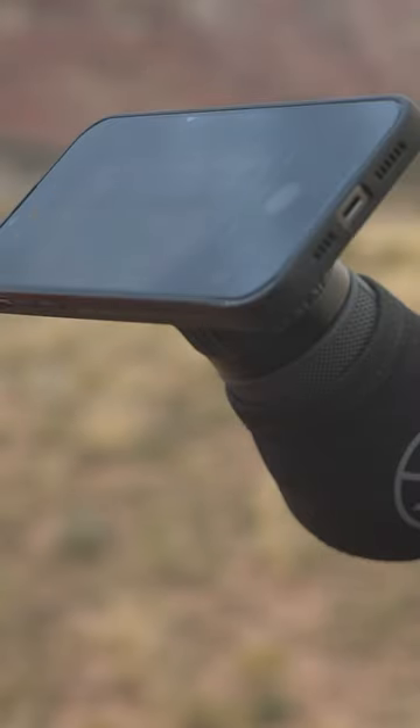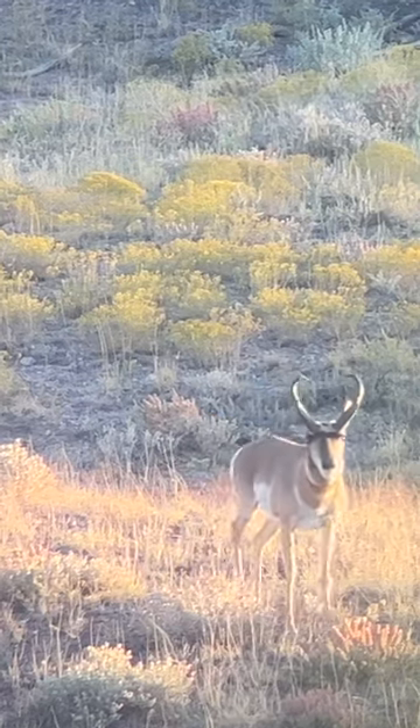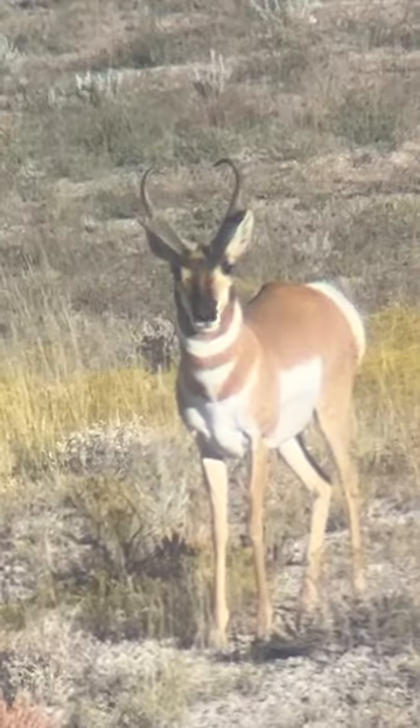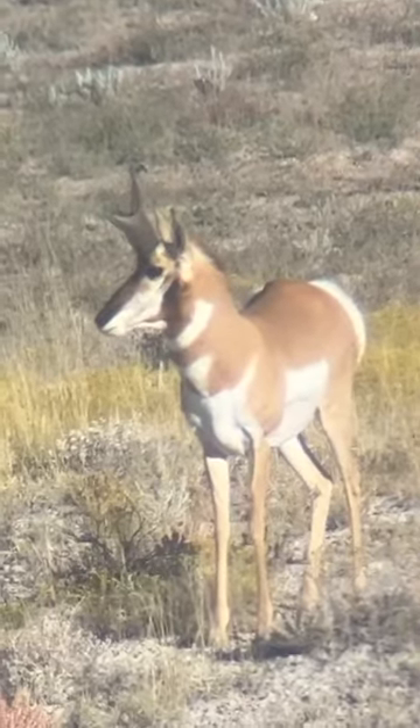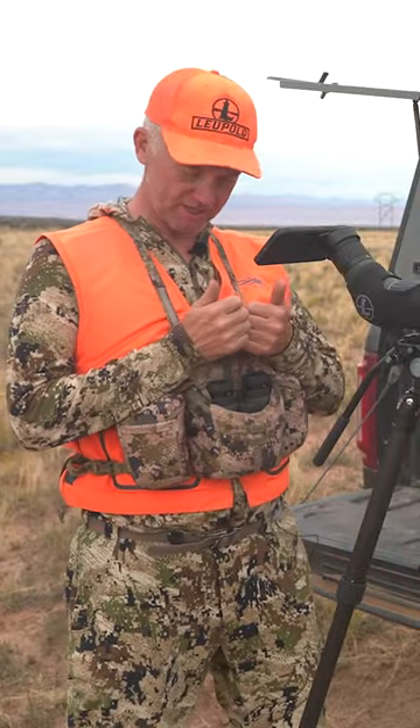Because we're always taking video and always taking photographs. We'll look at it on our phone and we'll be like, well from this angle that, from this angle this. And you can even go back to camp at night and be like, man, why did we walk away from that buck?